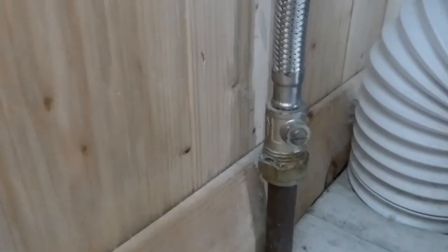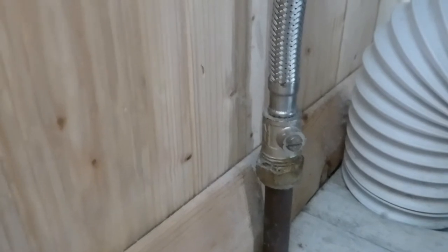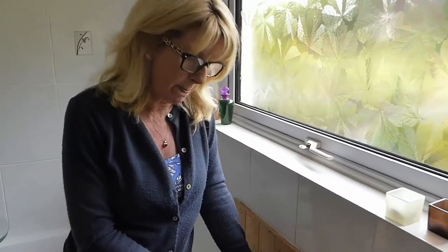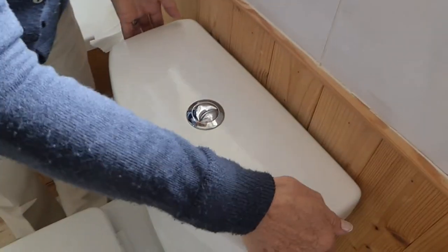That stops water now getting to the cistern, but leaves all the rest of your water still on — much more convenient. So the next thing we're going to do is take the lid off. Our particular one just lifts away — it's not attached.